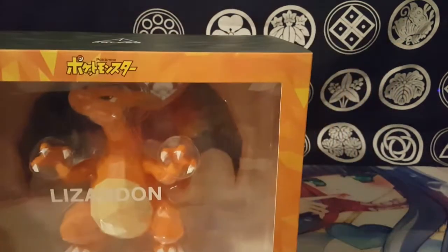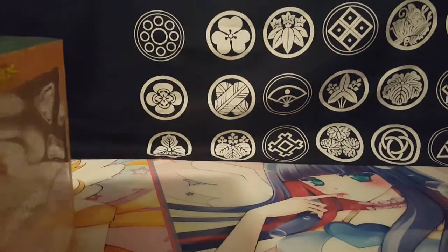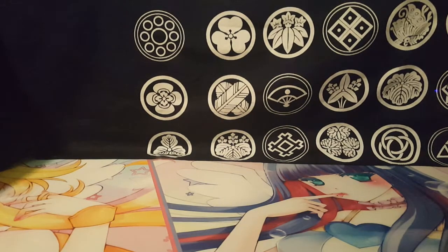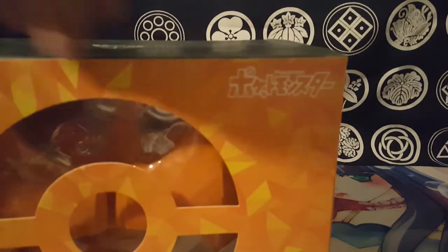I'm just going to open it up and finally put it in my display case. This is a brand new figure. Let me get this tab — sorry if I'm doing it off camera, I just don't want to rip it. There we go, got it. I try to keep the boxes without ripping them.